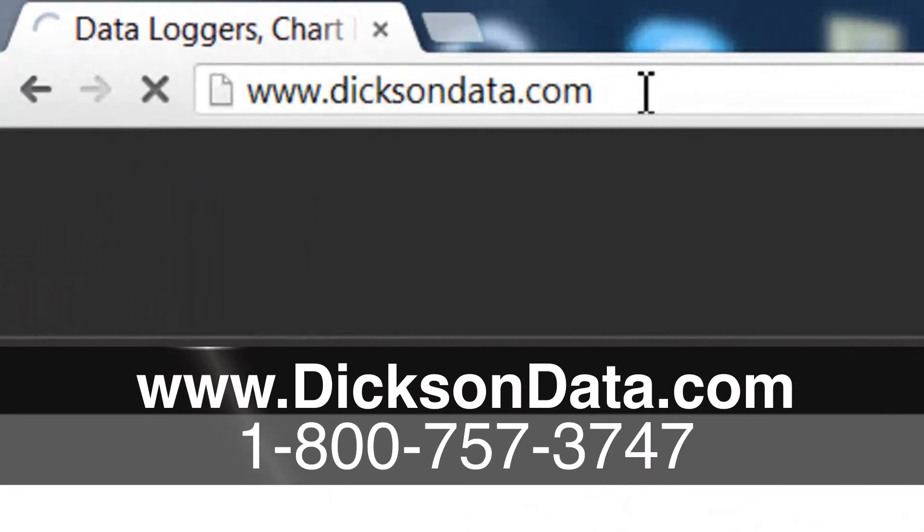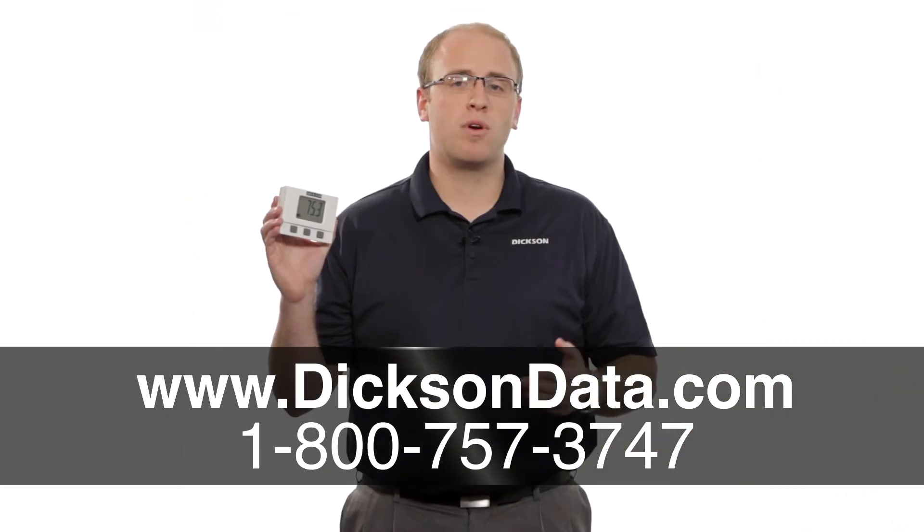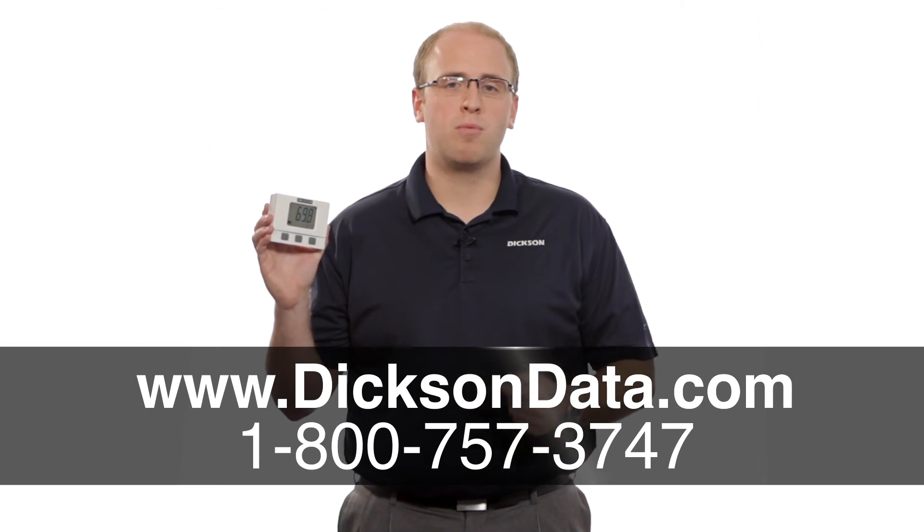If you're looking for a unit with a larger display, you may want to consider one of our touchscreen devices. If you're looking for a more automated solution, consider using our new Dixon One system, both of which are available online at our website www.dixondata.com, or give us a call and talk to one of our friendly representatives who can help you with more information.